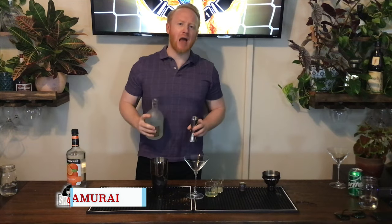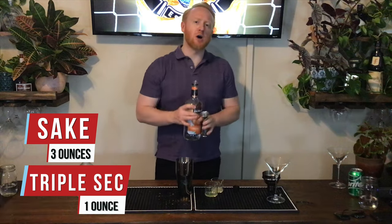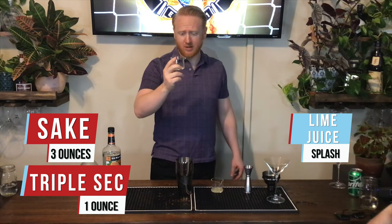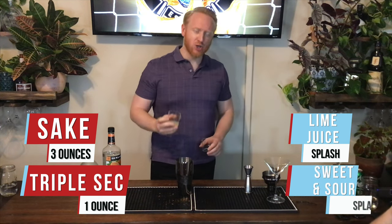This right here is the Samurai. We're gonna start off with three ounces of sake — room temperature sake — and one ounce of triple sec, which is an orange liqueur. We got a quarter ounce of lime juice and a splash of sweet and sour.